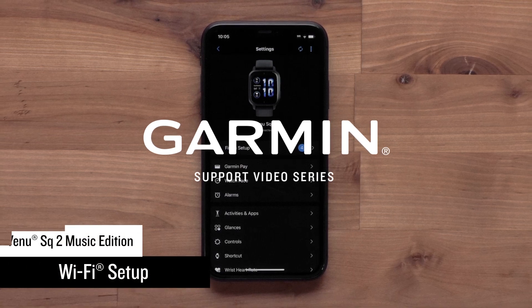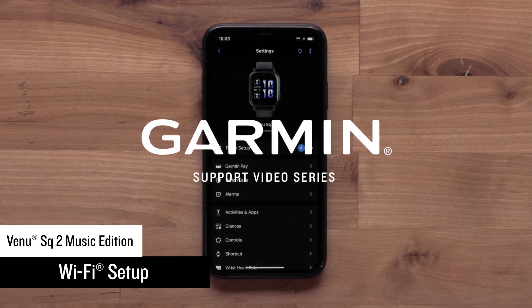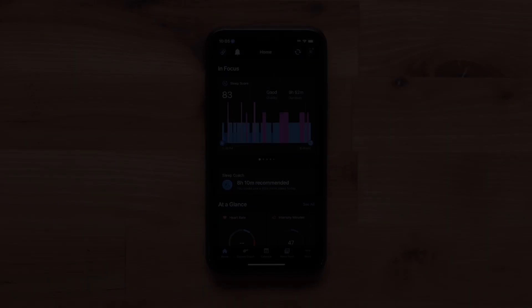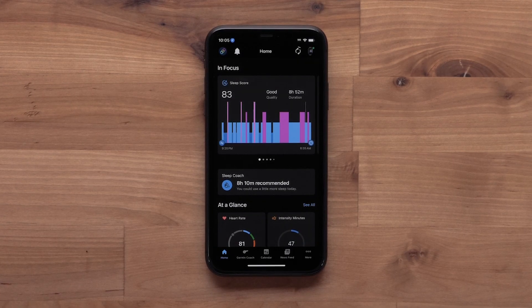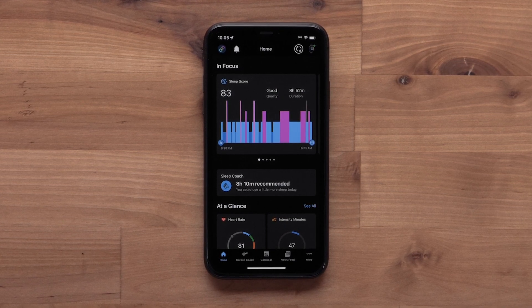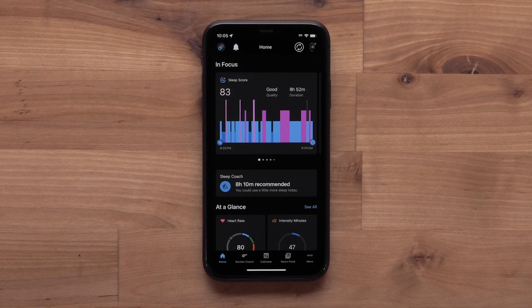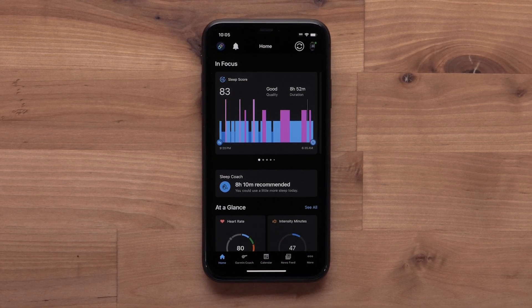In this video, we will show you how to set up a Wi-Fi connection on your Venue SQ2 Music Edition smartwatch. With a Wi-Fi connection, you can upload your data to the Garmin Connect community without being connected to your compatible smartphone, load music from compatible music providers, and update device software or features.